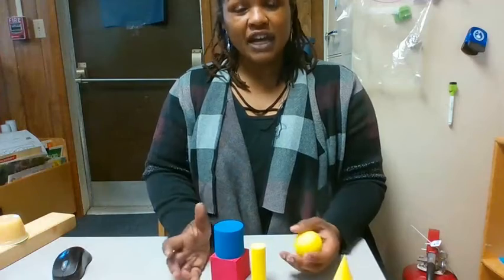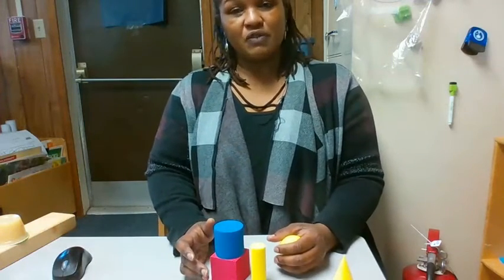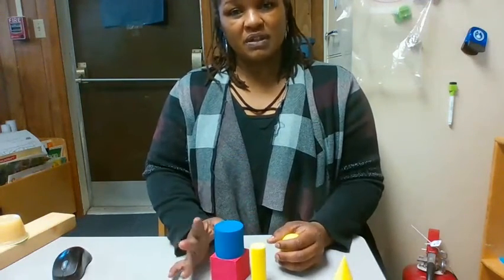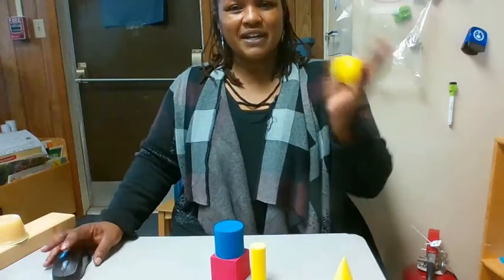I hope you had fun building. Go ahead and use some shapes at home and see how high you can stack them. And see what shapes roll and which ones don't. Happy fun learning, friends. Bye-bye.